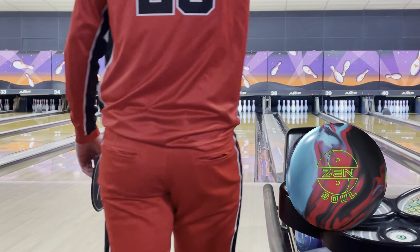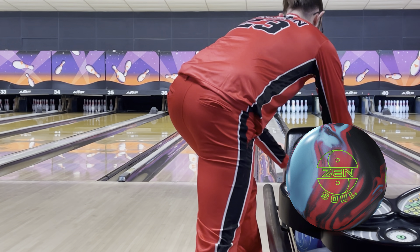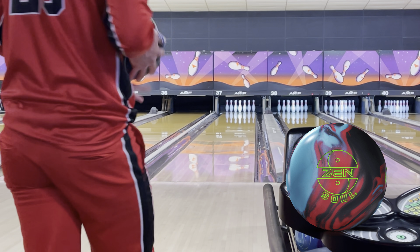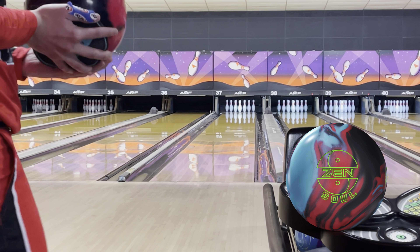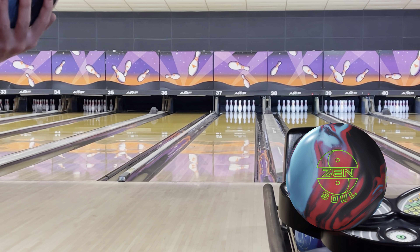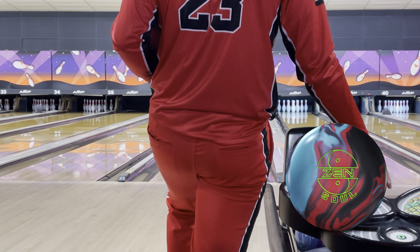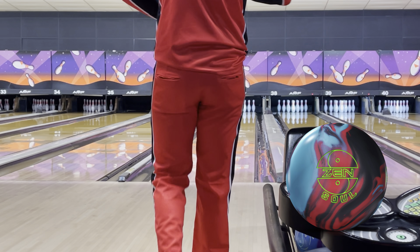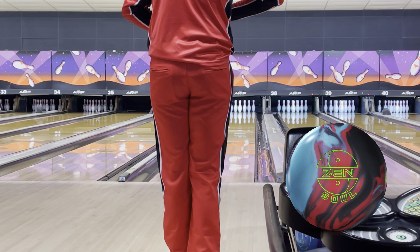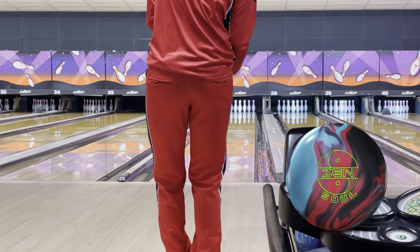First shot with the brand new 900 Global Zensoul. Layout on this one is 55 by 5 and 3 quarters by 20. Puts the pin pretty tall above my bridge. Going to start this one a little straighter and then migrate left as we get through this review.